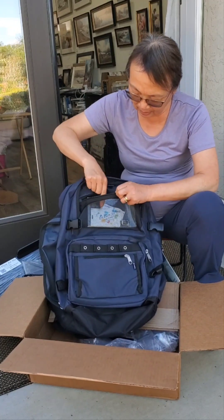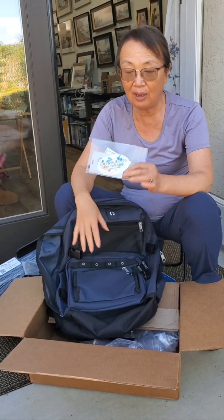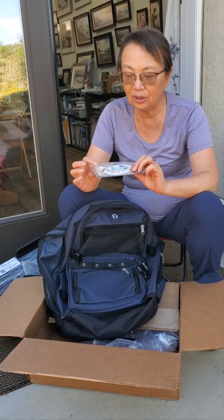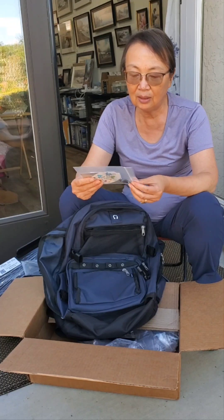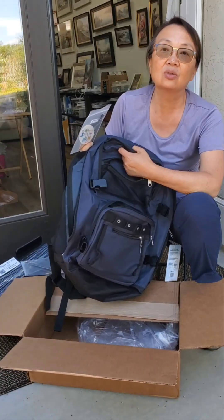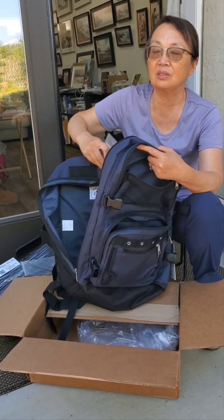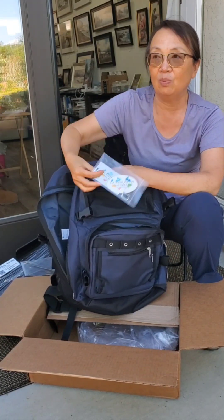And what's this? It's a name tag. You put your business card or your home address in there, and then you can ship the package, or use it as a carry-on. I most of the time use this one as my carry-on because it's so roomy and you can put a lot of stuff inside. And then you can also ship it, of course.